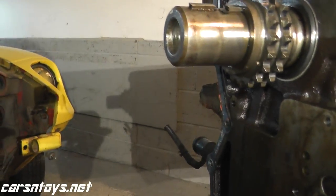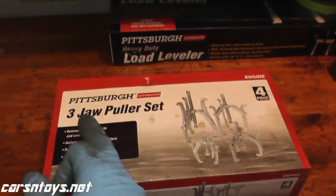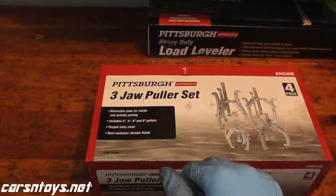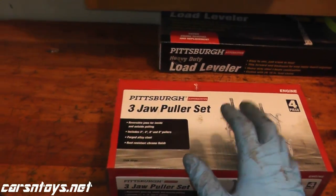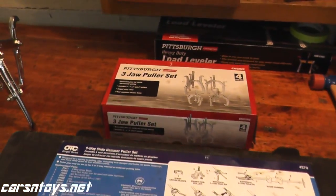If you don't have a puller, you could just rent one from your local auto parts store. If you haven't seen a puller set, you might see something like this — a three-jaw puller set. This is really for light duty. Sears, your local auto parts store, Harbor Freight — they all have them. I don't really use them that much because it's very light duty.